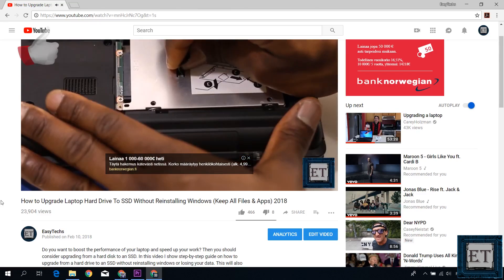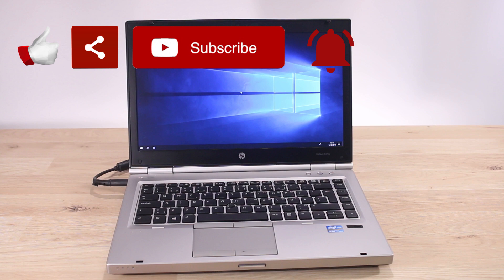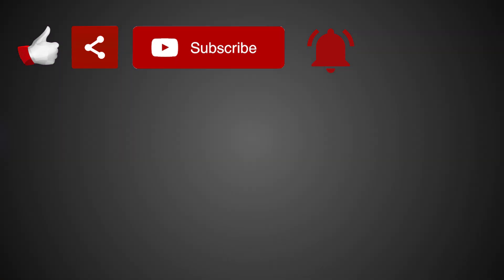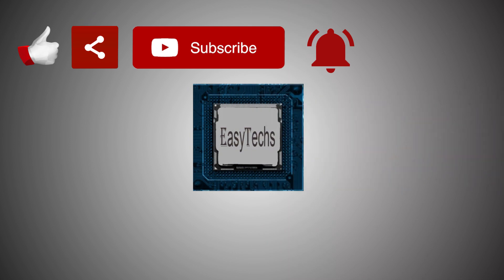Hope one of these was able to help you out. Give this video a thumbs up if you found it useful and share with anyone you think might want to see it. Don't forget to subscribe and hit the bell icon for notifications on future tech support videos like this one. Thanks for watching and see you in the next one.